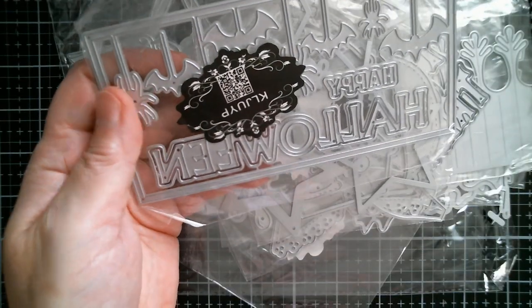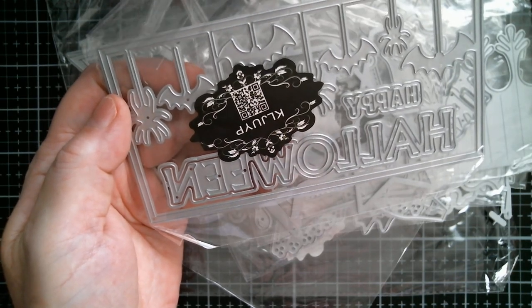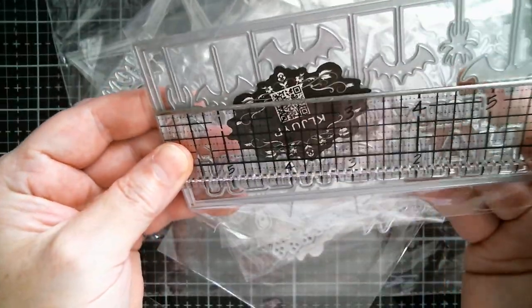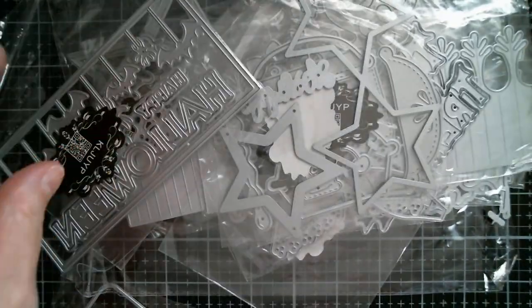And then we've got more Halloween-y, which is a mini slimline size. You've got Happy Halloween, spiders, and bats. That is six inches by three. Really cute.